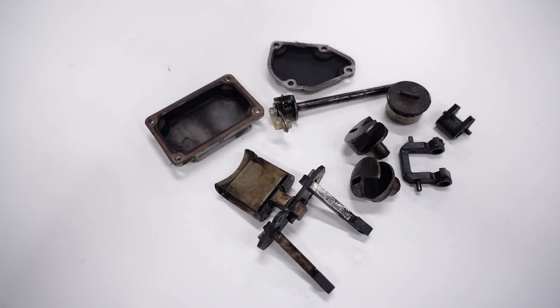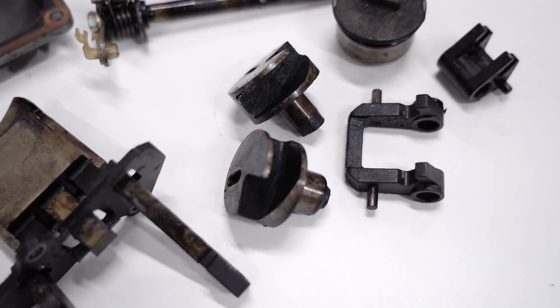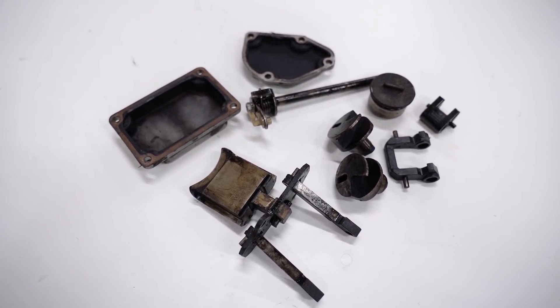I'm rebuilding a 2002 RM250 and one of the most time-consuming things with rebuilding an engine, especially a two-stroke engine with an exhaust valve, is getting all of the carbon buildup off the parts. Today I'm going to show you how I go about getting all that crap off. Here we have all the exhaust valve parts from the RM250 - stuff is pretty gummed up. The method I'm using should rip all this off without doing too much scrubbing.